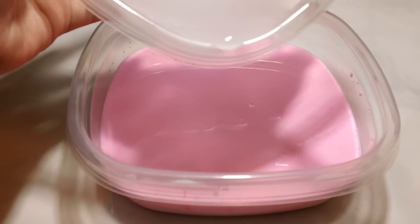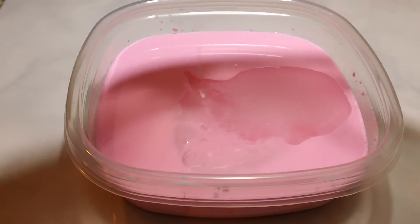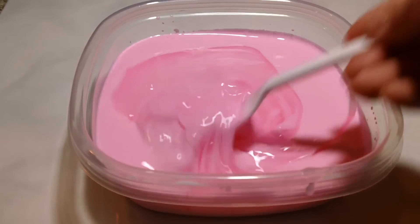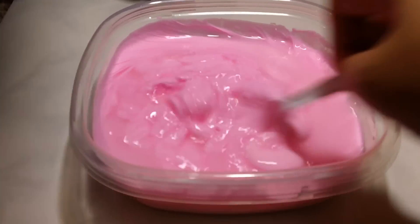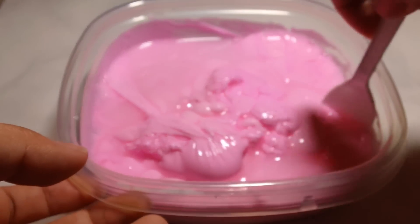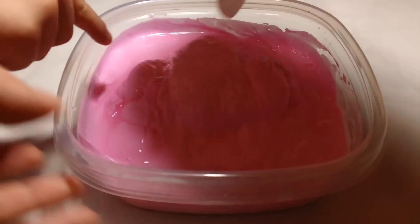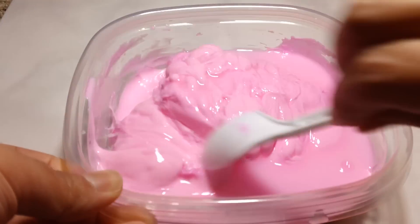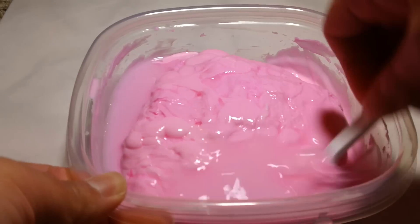Okay, so we're gonna go ahead and pour this in with the glue, water, and food coloring. Hopefully this works. Oh, ew — Eamon, look! Mixed it. Look! Ew, it's all goopy. This looks really gross, you guys. I wanna touch it. You'll touch it in a second, hold on, I'm mixing it. The main ingredients here is glue, water, more water, and a little bit of borax powder.